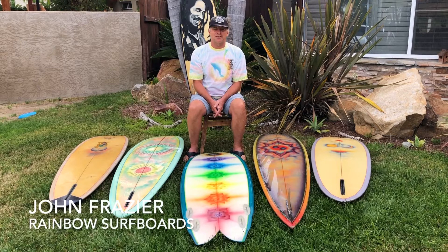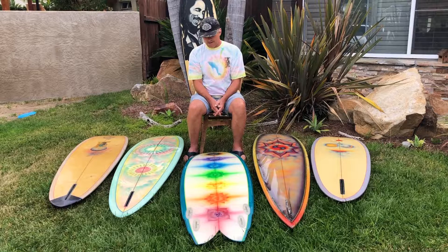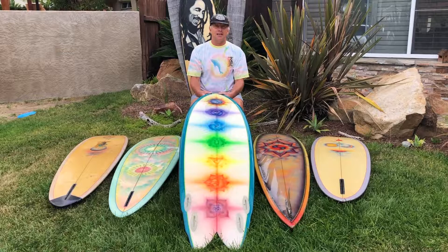Hey, I'm John from Rainbow Surfboards, here to talk a little bit about some of the boards and their history. Right here in front of me I have a Seven Chakras board with Elizabeth Zykowski artwork.